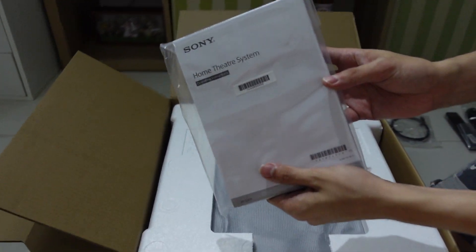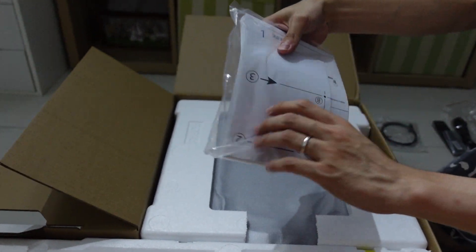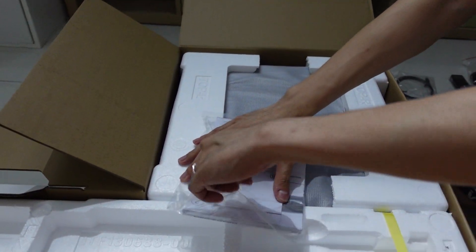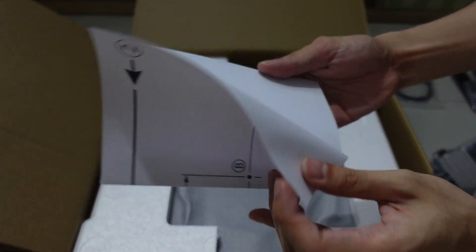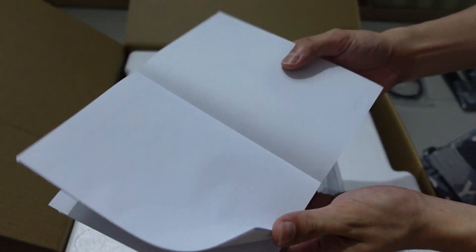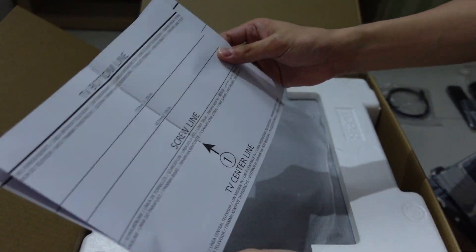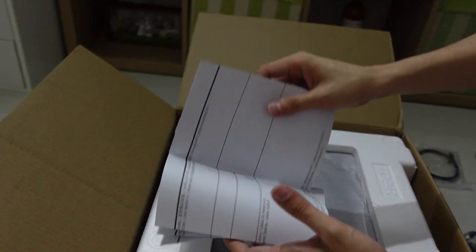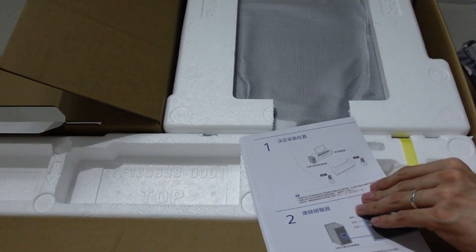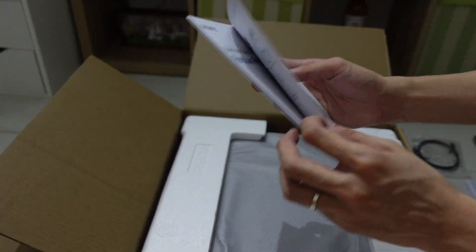Here we have manuals, setup guides and stuff. There are wall-mounted templates so you can mount your soundbar onto the wall, and it guides you on how to do it. There's also the setup manual in Chinese and multiple other languages.